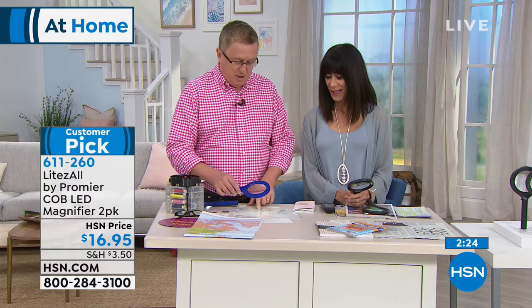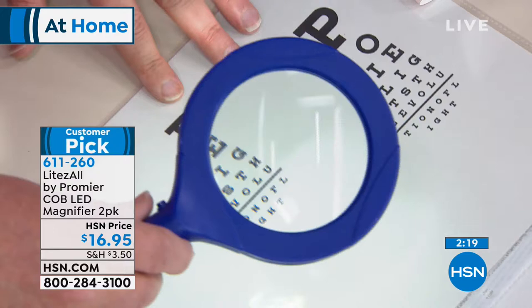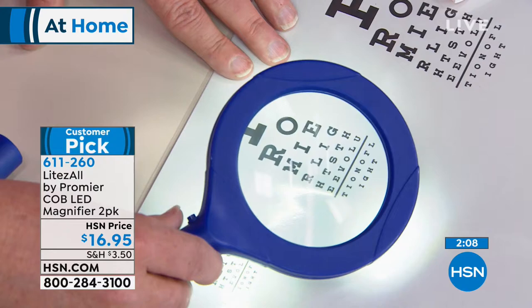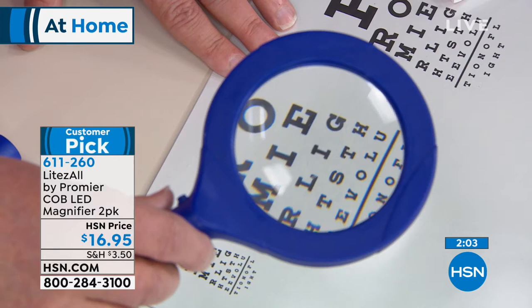Here's the eye chart — a little bit modified, the dreaded eye chart. You're trying to read it — look at the difference. Can you see that bottom line? Well, you can now with this. And by the way, it's a customer pick as well. You read the customer reviews and people say they use it every single day — and this is one of those things you will use every day. Look at how that works. I love that it comes with the batteries. Three times magnification.